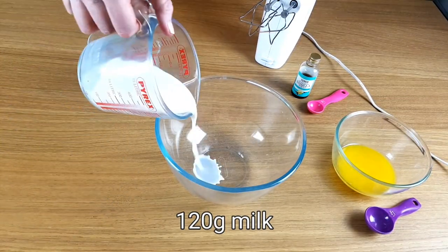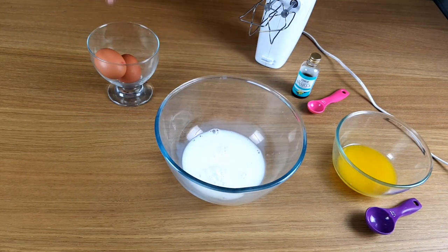Next, pop all the wet ingredients into another bowl and give it a good mix.